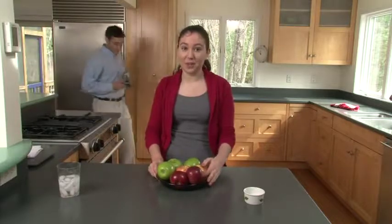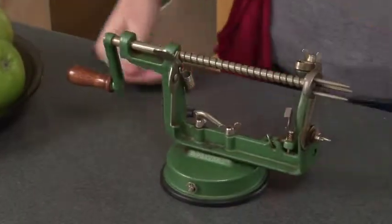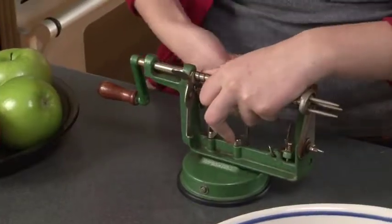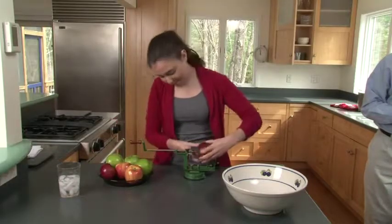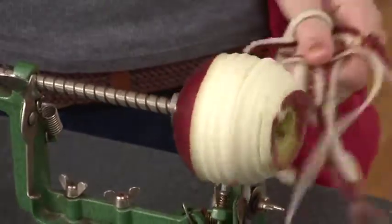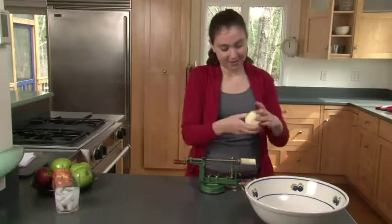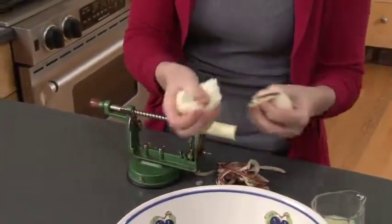To peel, core, and slice these apples, we're going to use a very handy tool called the Peeler Core Slicer. I'm going to bring on the big bowl and some lemon juice so the apples don't turn brown. Take an apple, put the core on there, and rotate. As you can see, it's peeling, coring, and slicing the apple all at once. You get a bunch of apple slices — it's really handy and easy to use.